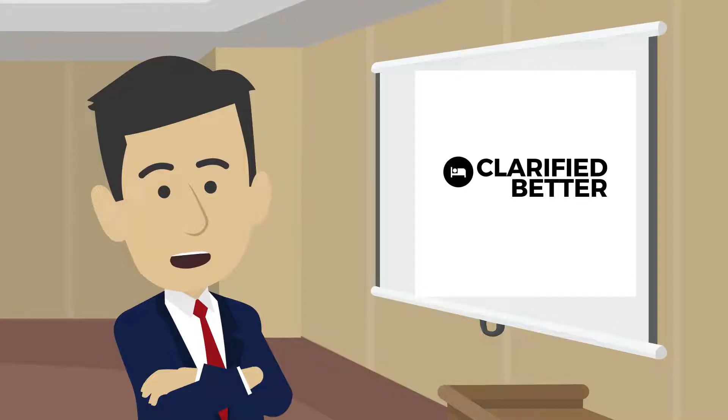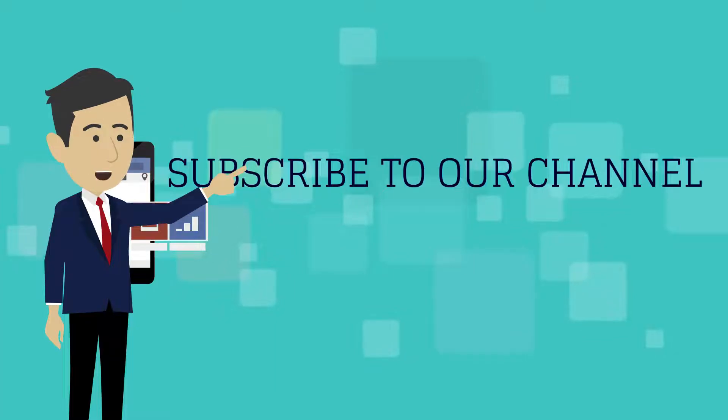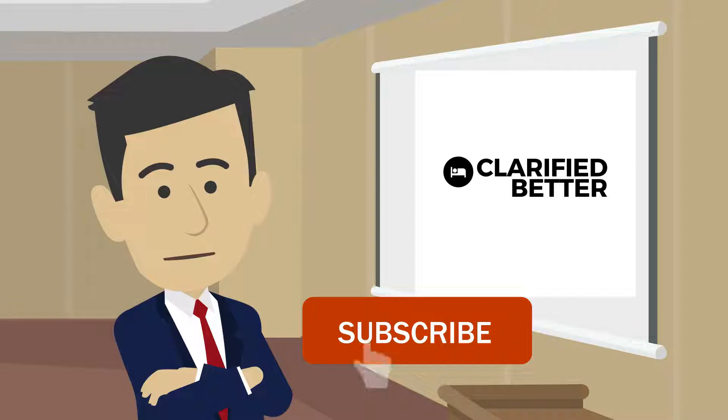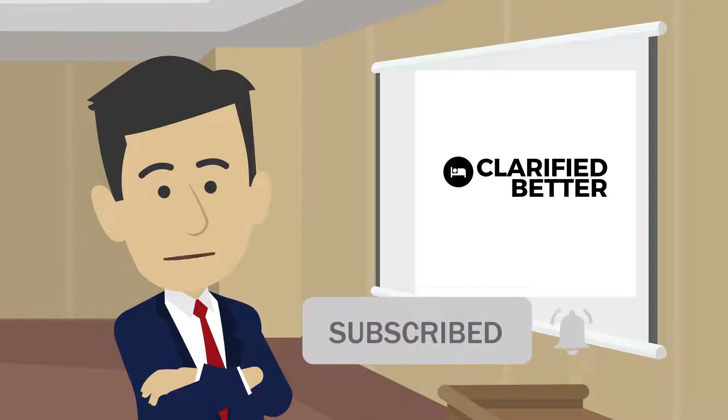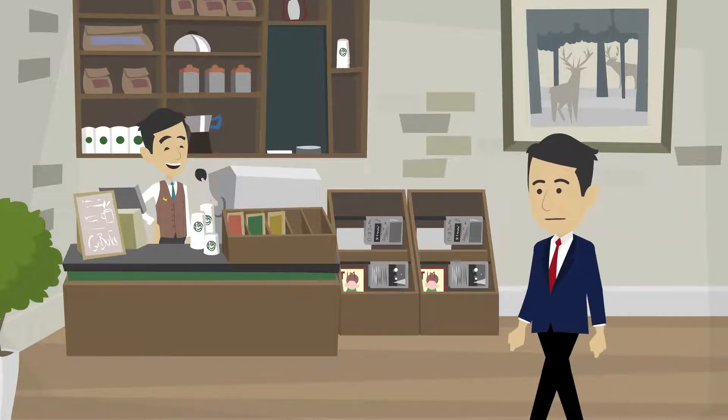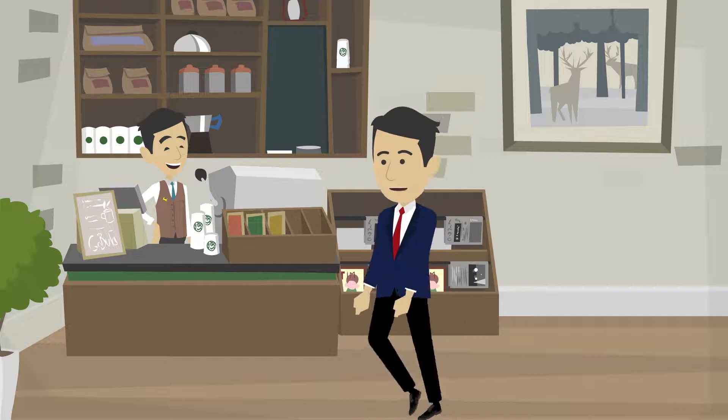If you are new here and have not subscribed to this channel, go ahead and click the red subscribe button below. Also remember to click the bell icon — that way you will get a notification every time we upload a new video. Now let us focus on the tea coffee station for banquets.